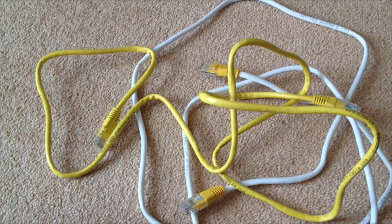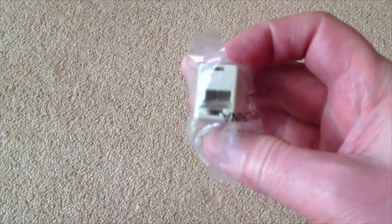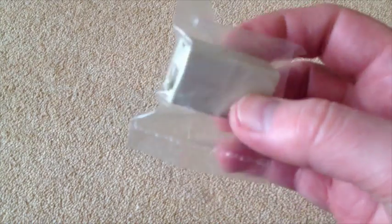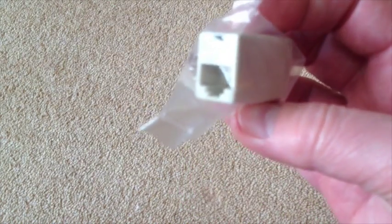Luckily I've got some adapters that will allow me to connect them together. This is a RJ45 straight-through to straight-through connector, and it's perfect for the job. I've got quite a few of these so I'll be selling some on eBay — absolutely fantastic.